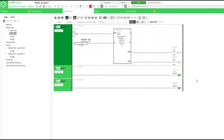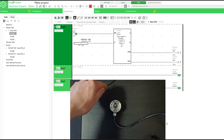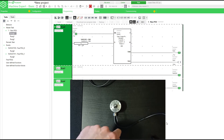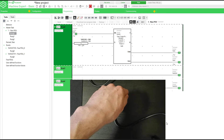Now let's go online and test the program. First we have to activate memory bit 0 to start the block. As you can see, once the encoder value hits 600 the first threshold becomes active, and the second one at 1200. And at 1500 the encoder resets itself.